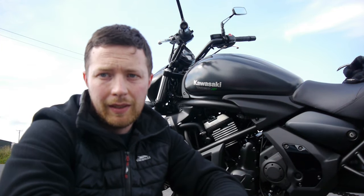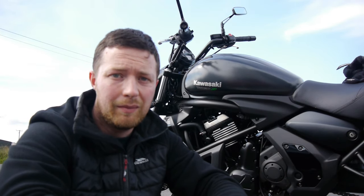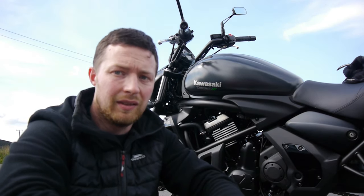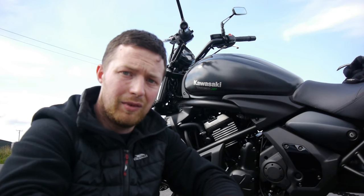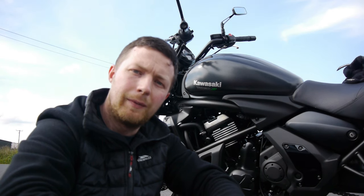So there we have it — the Kawasaki Vulcan S. Great beginner bike, or even if you're just an intermediate rider looking at a second bike. Just a great all-rounder: easy to handle, easy to maintain, low maintenance costs. The newer versions can be A2 license compatible here in the UK. So definitely a bike I would recommend — if you want one, just go out and get one and have some fun.